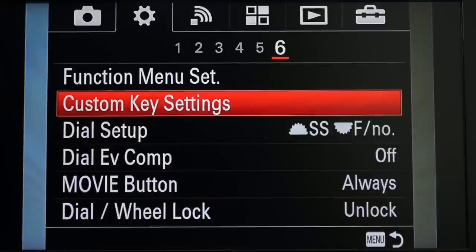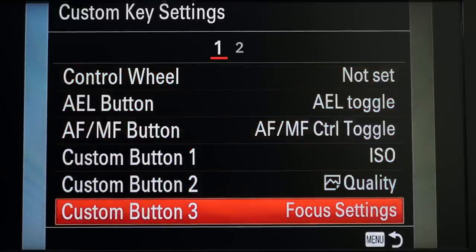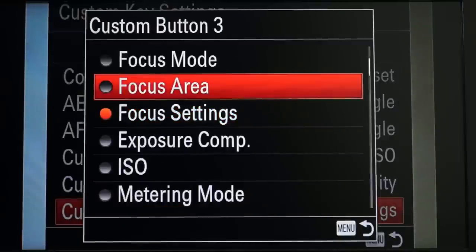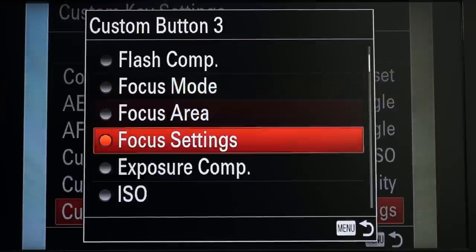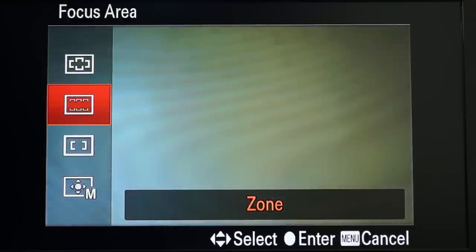As you're perusing these menus and looking for things to assign to buttons, there are a couple of confusing items that come up. Some of them sound like they're doing the same thing. For example, let me go to the menu and reassign the C3 button — the trash can button on the bottom right of the camera. So we go to custom key settings, custom button three — there we go, otherwise known as the trash can button. It says Focus Settings. Now there's also Focus Area and a couple of other focusing modes. What do they do, and how does Focus Settings differ from Focus Area? Focus Area does what you think it does — I press the focus area button and it brings up the focus area screen, and you can choose. This is exactly what you expect.